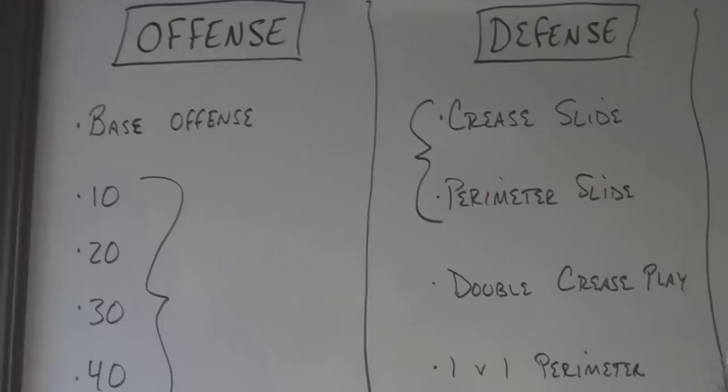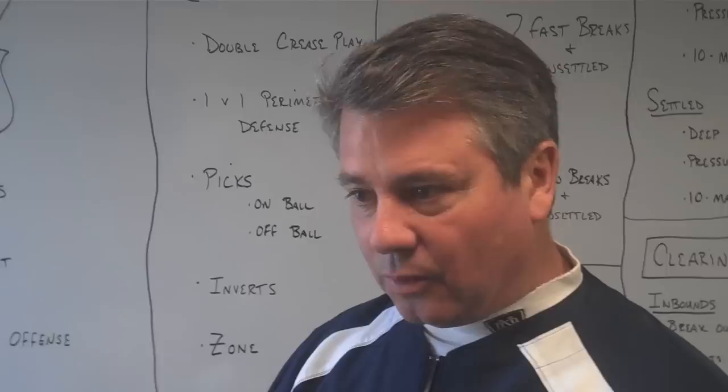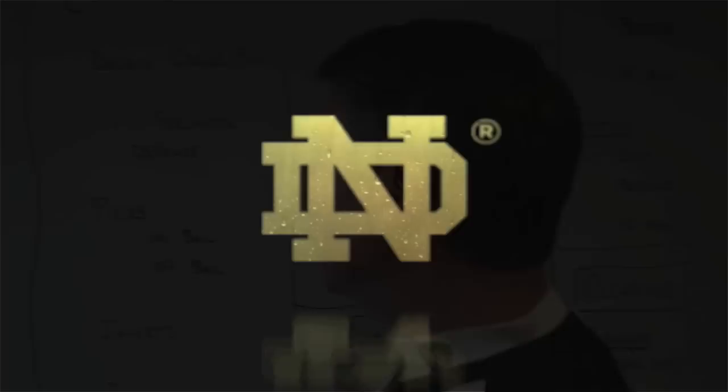We also like to identify a base offense so that if there's a situation where communication is difficult, our guys will go into a base offense that at least gets us generating things and smooths out that transition from the clear or the transition situation into a settled offense in a smooth way, and then we can adjust from there.